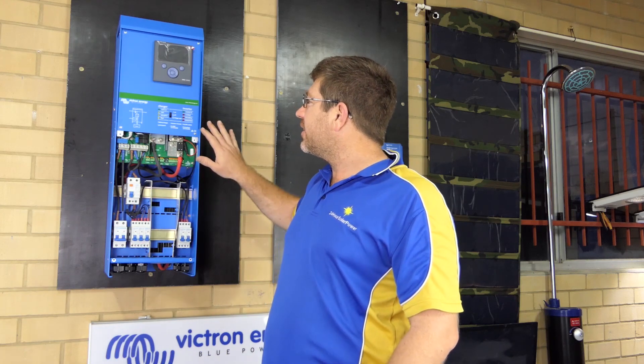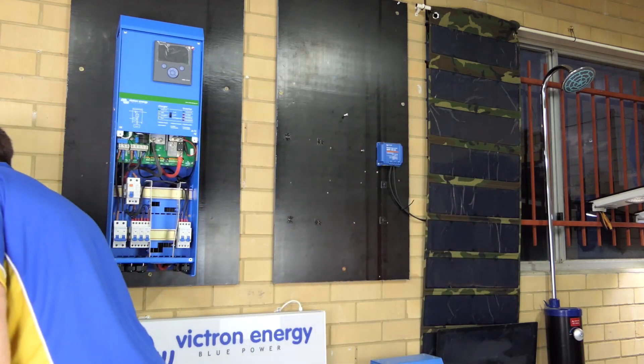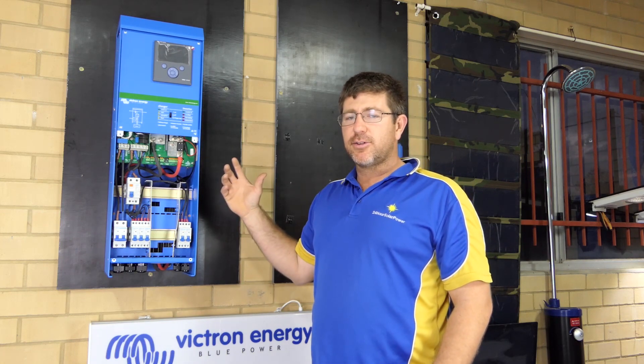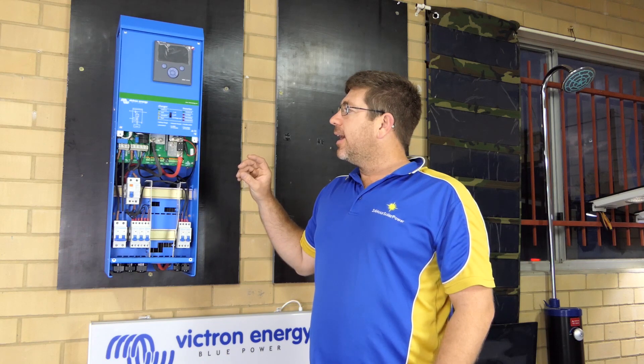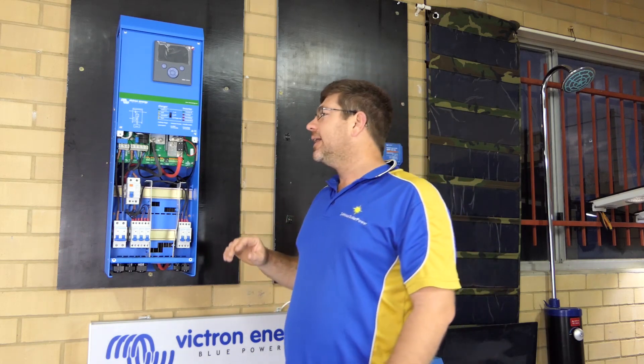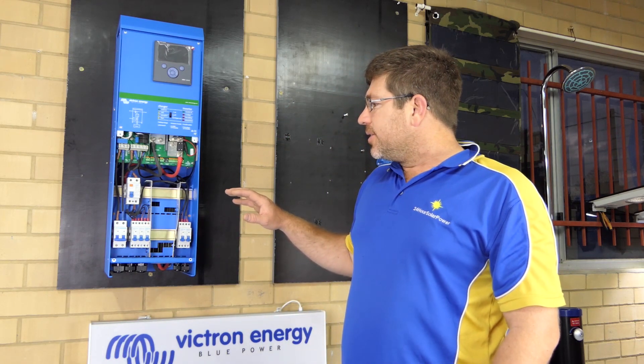If you don't have a generator and you're in an urban environment, this is where you're legally required to have an electrician. The electrician comes in and wires your mains into your inverter charger. The 24-volt ones have a 50-amp transfer capacity — so 50 amps times 240 volts. Basically, if the inverter charger doesn't have enough power to run the load, it can grab it from the grid and run the load, then when the load's finished it goes back to the grid. That's about 12 to 14 kVA.